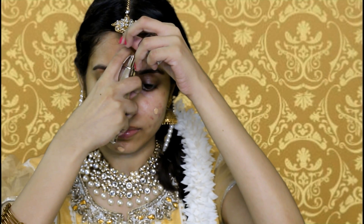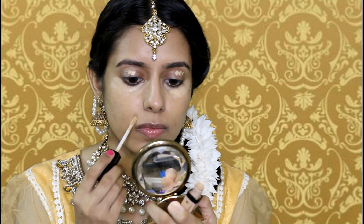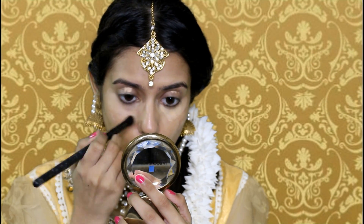Starting off with foundation — I'm dotting my foundation on the center part of my face and then buffing it using a kabuki buffing brush. For my concealer, I'm using a Wet n Wild concealer — I'm going to list all the products in my description, so please check it out. I'm applying that also as my eyeshadow base and on any pigmentation wherever I want to cover.